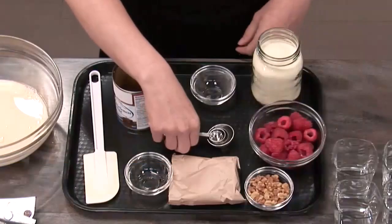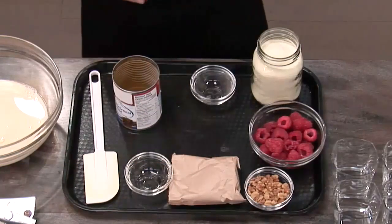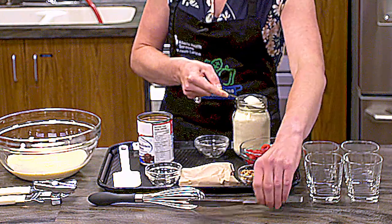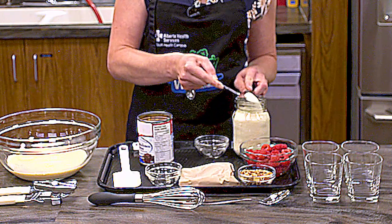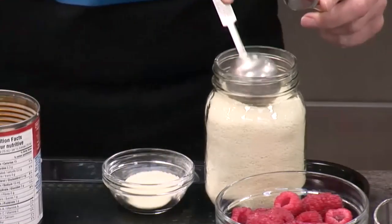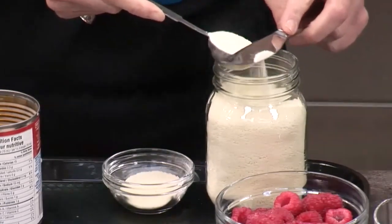Next, we'll measure two tablespoons of whole or skim milk powder. And if you're new to measuring, you can fill the measuring spoon a bit fuller and use a knife to make it more precise. Some recipes need you to be more precise. This one, you don't have to be as careful.